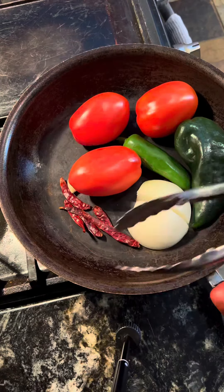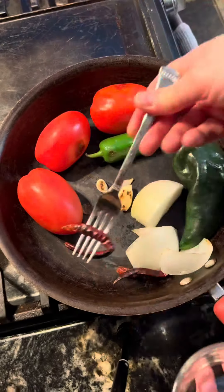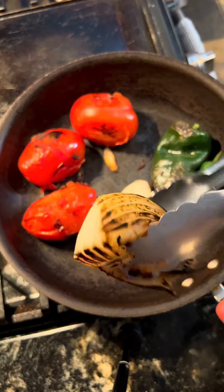Keep an eye on those red chilis. When they become fragrant and start browning a little bit, take them right out — you don't want them to burn. You want everything else to be blistered and browned nicely.